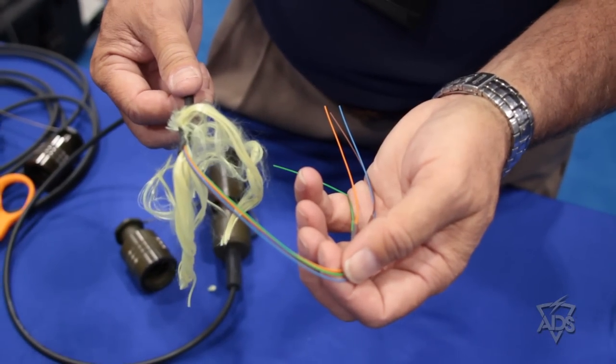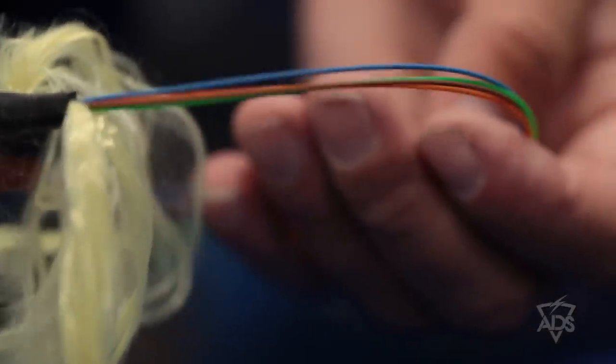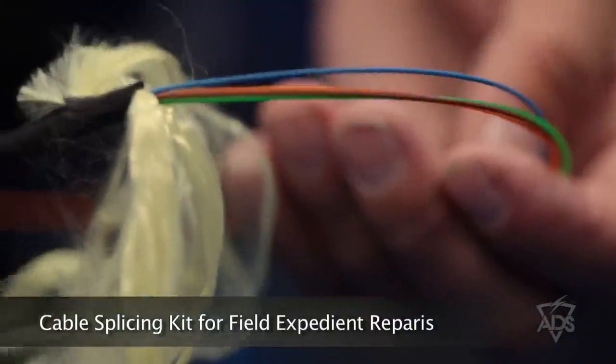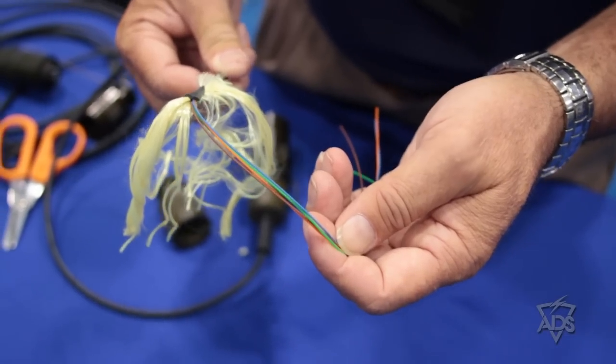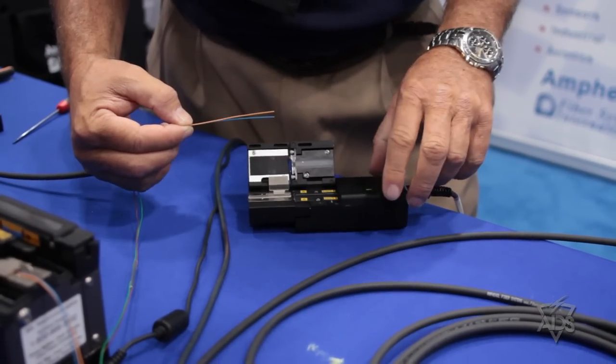In some occasions, fiber itself may be damaged either because of a tracked vehicle or because of weapons damage. In those cases, the Force One kit and the Fast Kit come with the ability to splice this fiber back together and restore that cable to complete readiness.